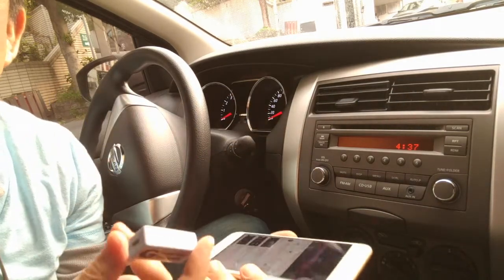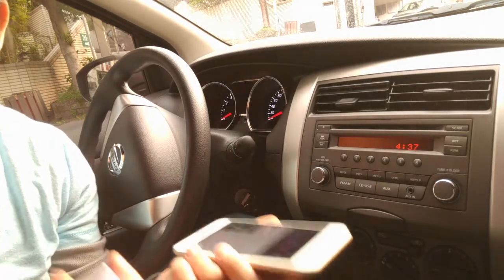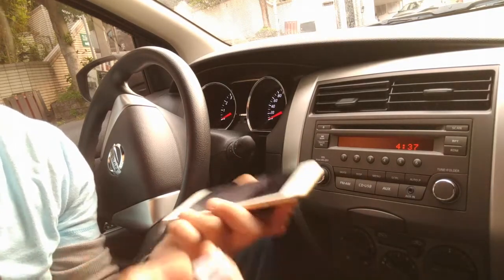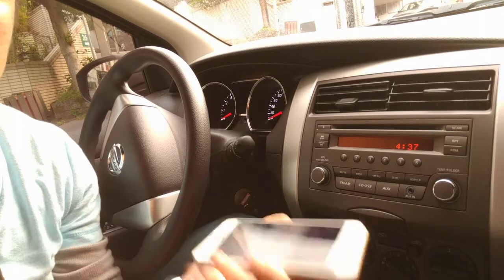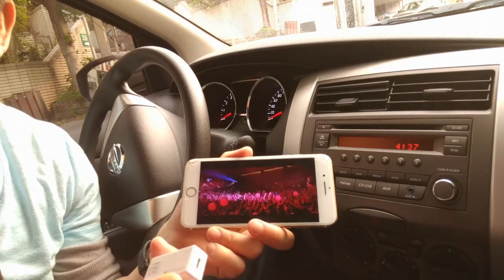You'll be able to talk hands-free by using my device. You'll be able to hear your conversation through your car speakers loud and clear as you drive. Number three, you'll be able to integrate GPS function from your phone through your car radio.